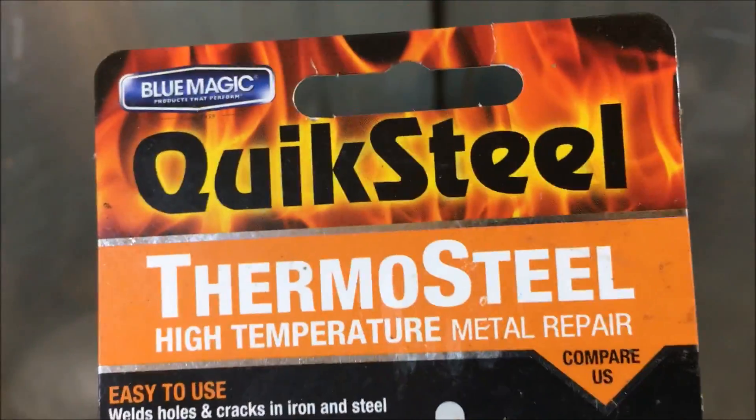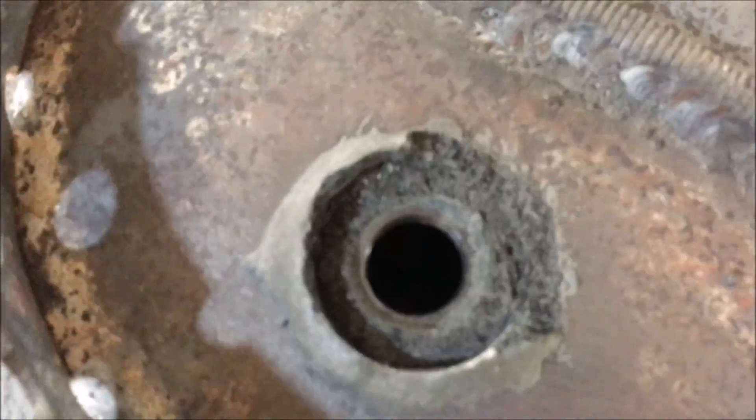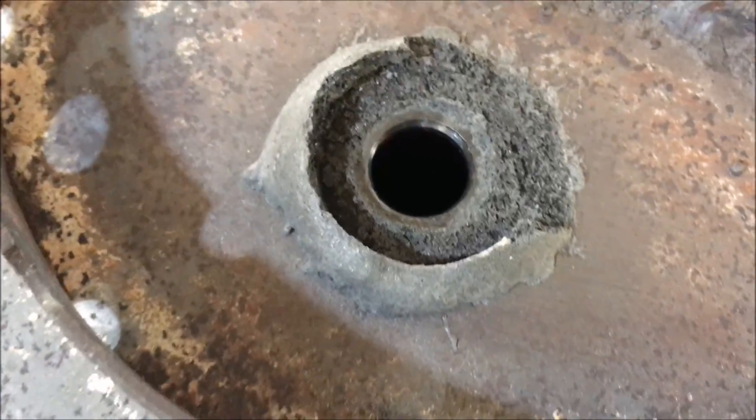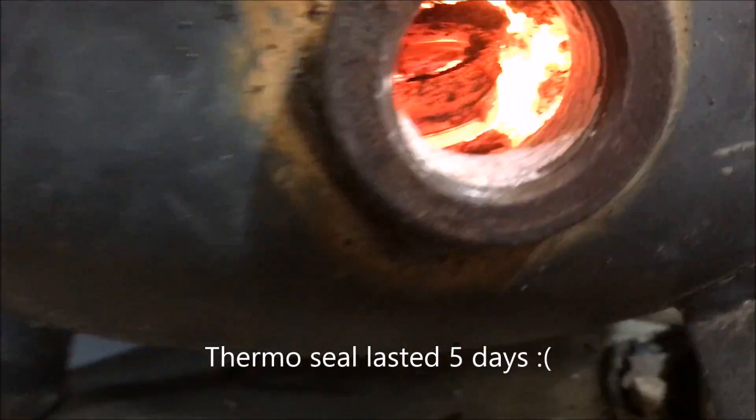Hey, what's up fellas. Unfortunately I'm already back with a review update on thermosteel. I recently put an eyepiece back on my burner using this product. JB weld had lasted about two and a half years, and I went to clean the lens...